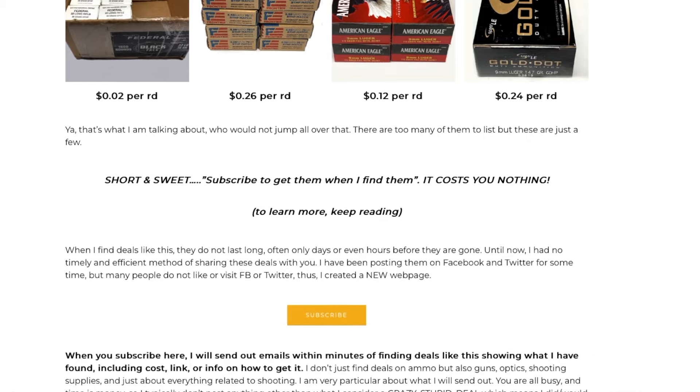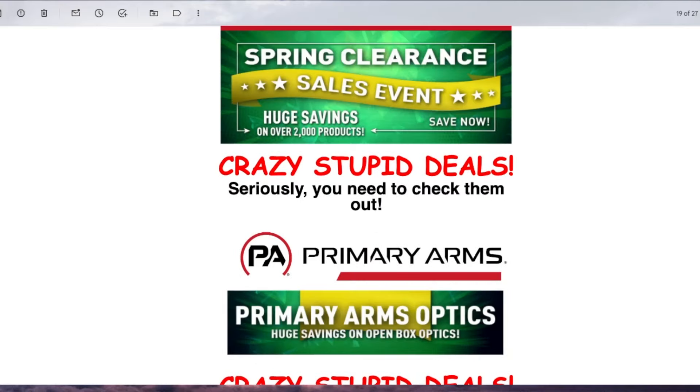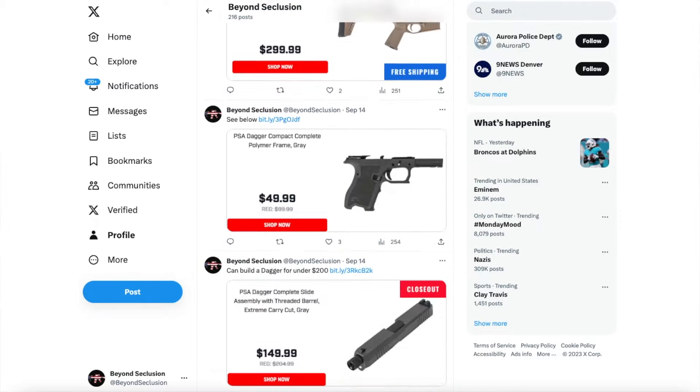Do you like crazy stupid deals? I find the best ones — go to my webpage for a free email sign-up. You can unsubscribe at any time. Companies blast me with emails all day and I find the best deals, put them in a list, and send it out at end of day. During the day I post them on my X page, which is faster in case things sell out. While you're on my page, check out the blogs and recipes. I also have a YouTube membership with exclusive reviews, tips on finding the best ammo, best deals, and tricks of the trade — all for the price of a cup of coffee.